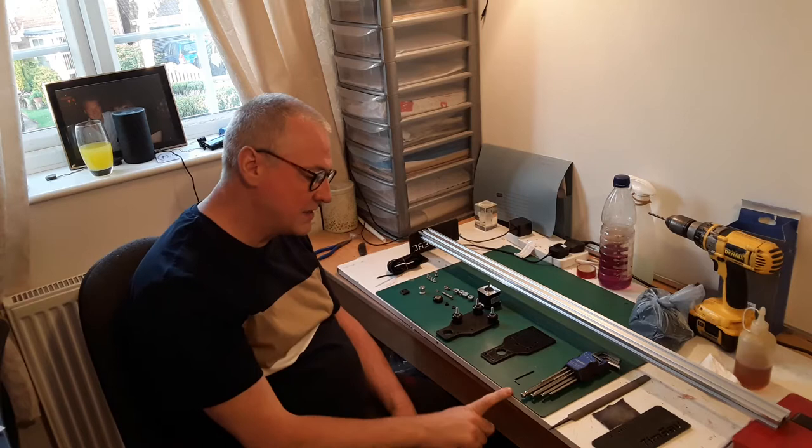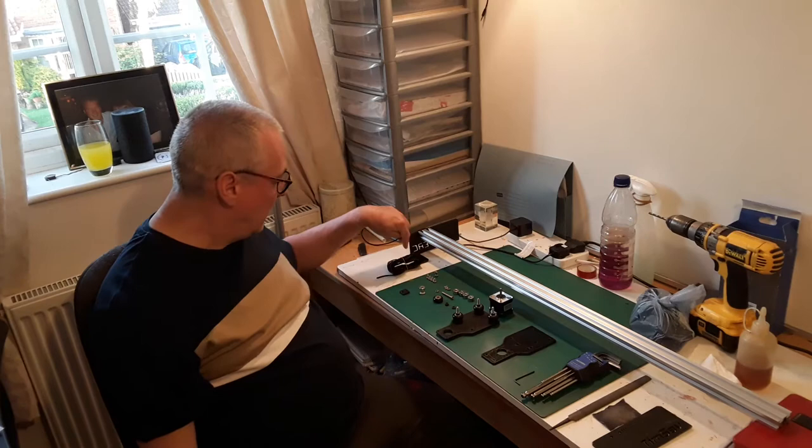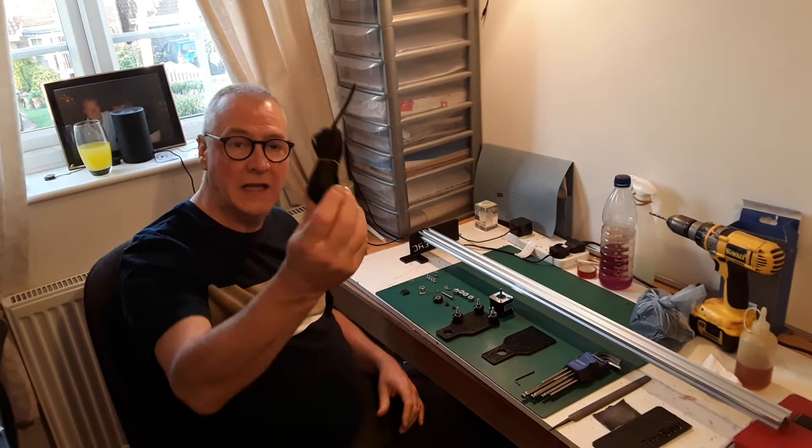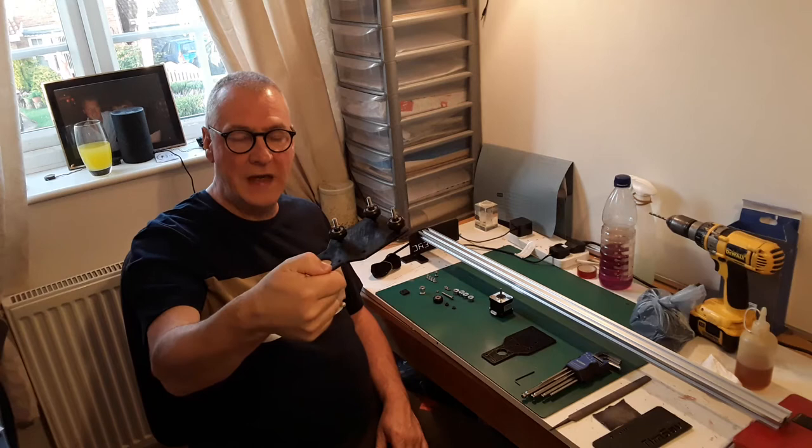We've got a set of allen keys, the top plate, the bottom plate, a NEMA 17 stepper motor - a nice little motor - and an array of nuts and bolts, spacers, plastic bits, etc. The castellated drive belt we'll do later on.